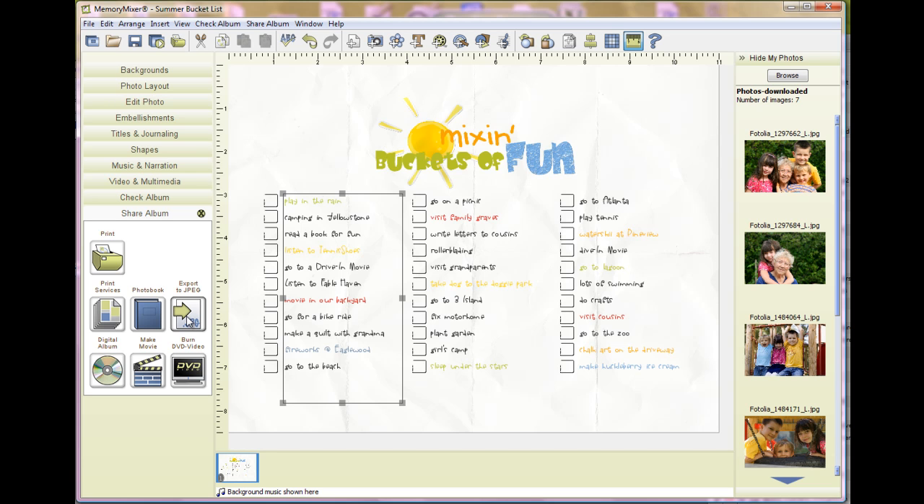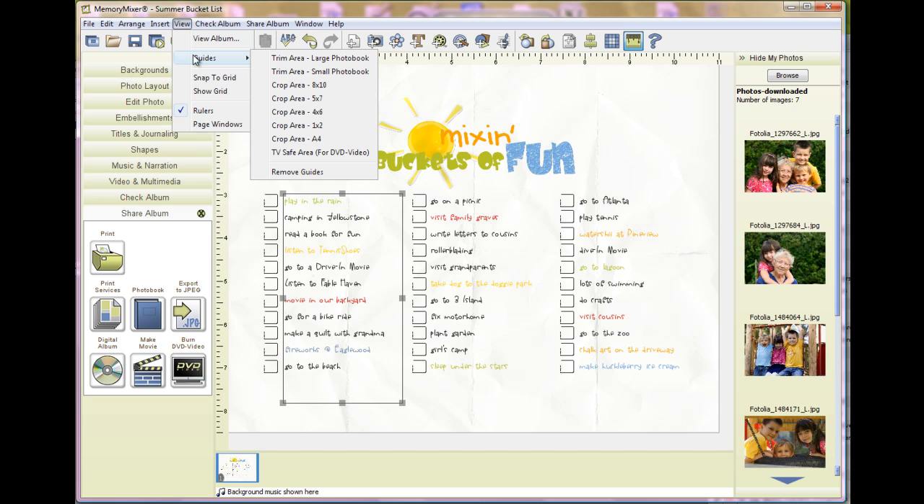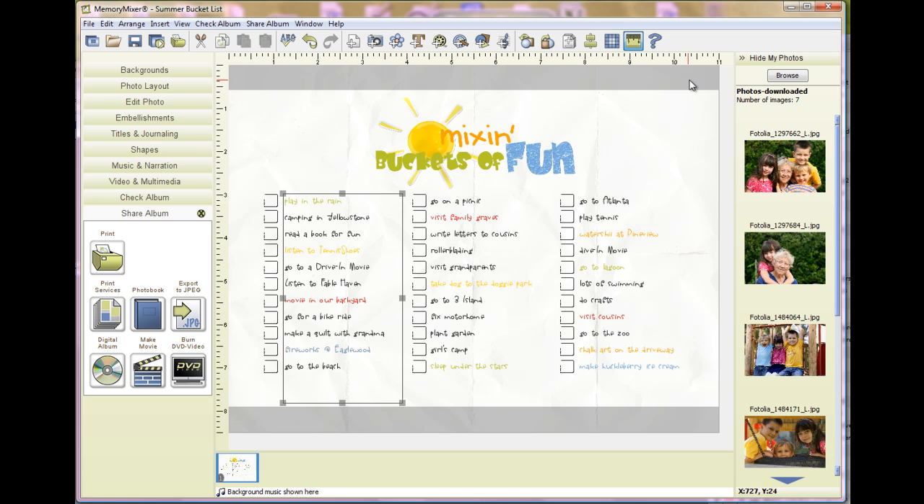I have mine printed as a 12 by 18. To make sure that you're going to be within the right format, you'll want to turn on your guide. Come to View, then Guides. A 12 by 18 is the same proportion as a 4 by 6, so click that on. This is the area that will be cropped off, and as you can see, everything fits within the space and it will work fine.